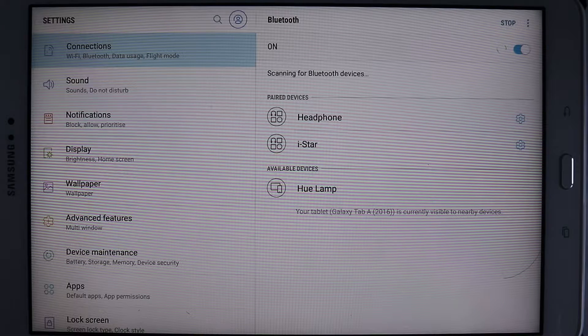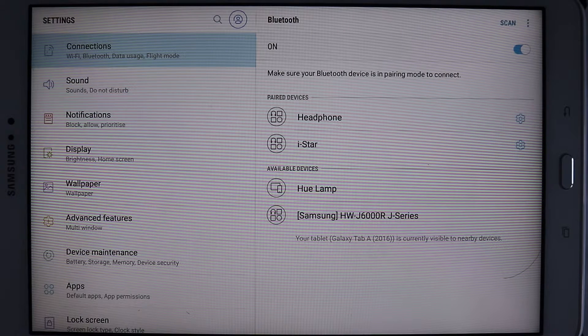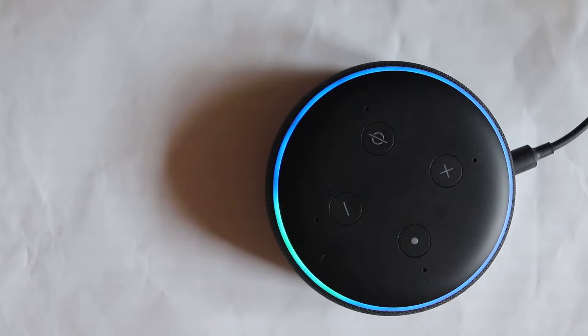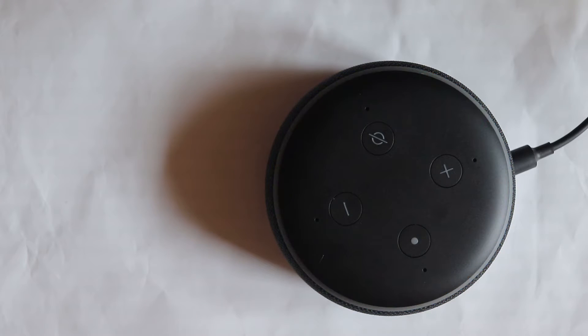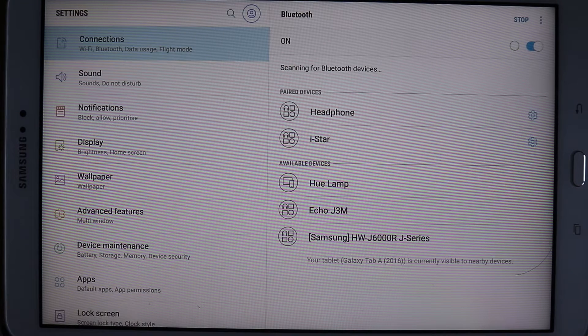To connect Echo to our tablet, scroll down then hold Bluetooth. It shows the paired Bluetooth devices, but we are planning to pair a new device. It's already scanning for new Bluetooth devices but it can't find Echo. To help it find Echo, just say 'Alexa, pair.' It will start searching — just touch Scan.